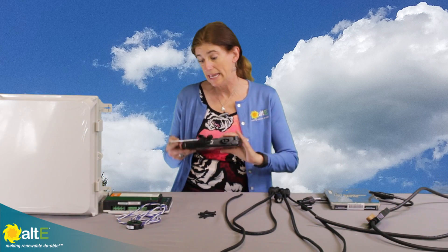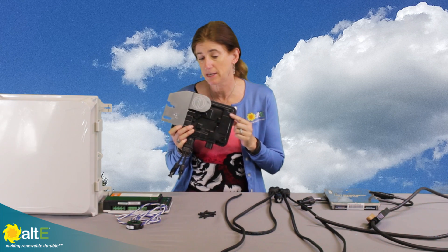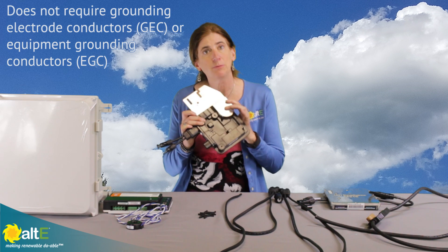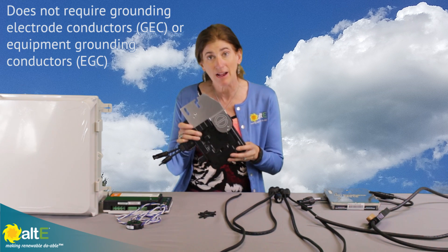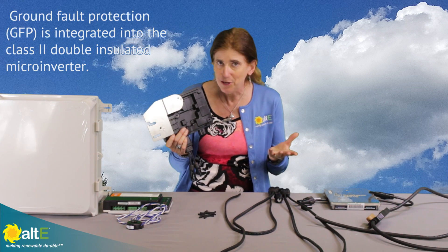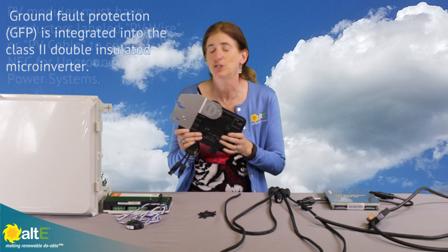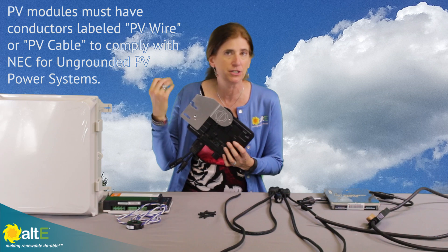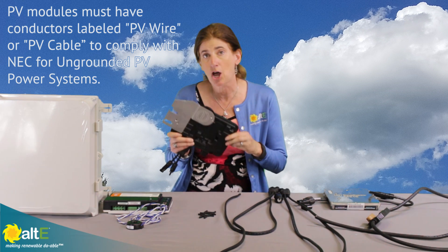A really cool thing is that because the Enphase IQ6+ is double insulated, it does not require to be grounded — neither the equipment nor the electrode need to be grounded. Of course, your authority having jurisdiction may still require that you ground it, and we all know the AHJ is always right. So if they require it, just use a star washer and bond it to your racking. But according to National Electric Code, it is not required.